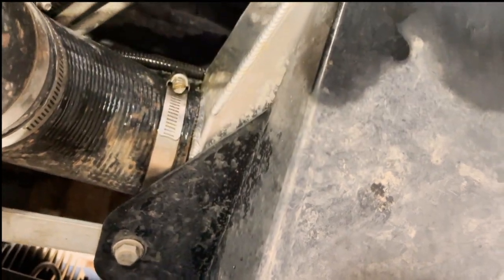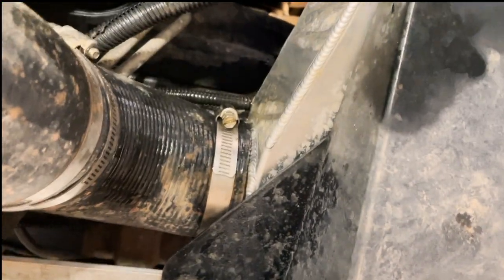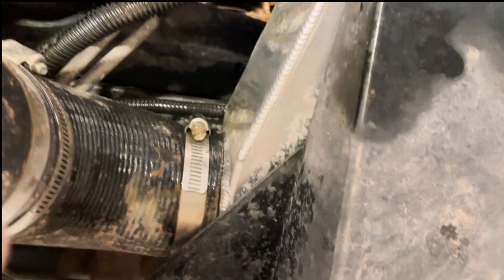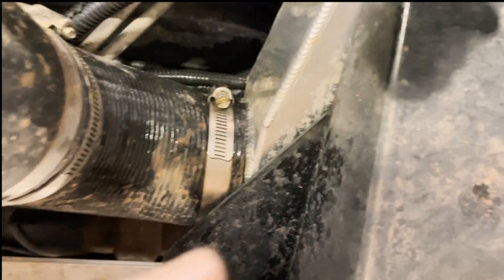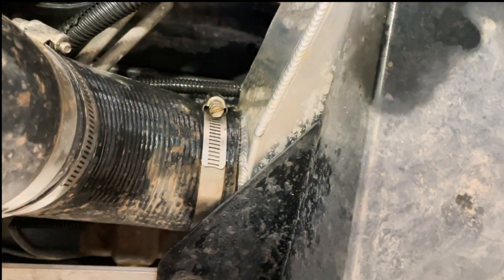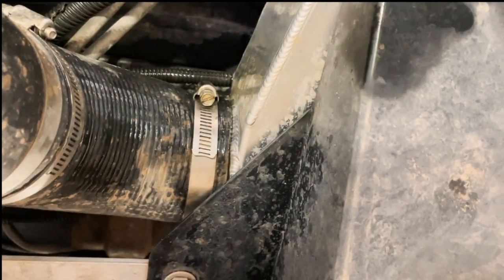If you follow along on my Instagram stories, you'll know that I've got a problem with my radiator. You can see a lot of radiator fluid dripping. I've already started pulling everything apart. To catch up if you haven't been following my videos for long, it's a regular 34-inch radiator that goes along with these 7.4 liters.